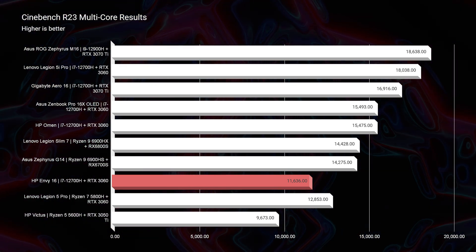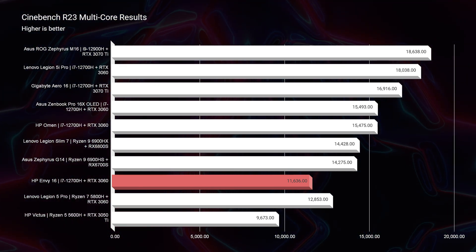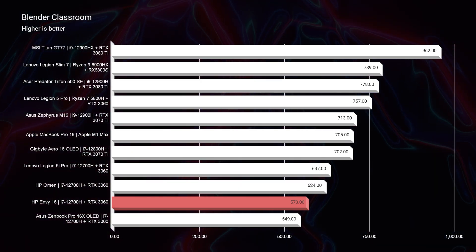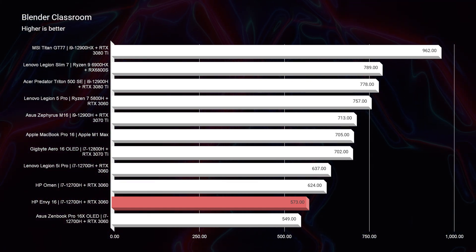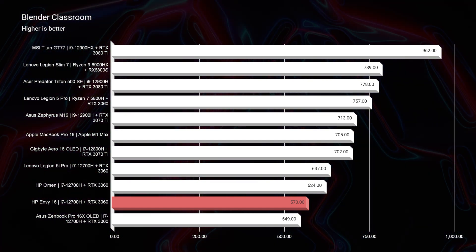If you're a 4K video editor, photographer, digital artist, or graphic designer, this is going to be absolutely plenty of power — more than enough. But if you're looking at 6K, a ton of motion design, or heavy 3D modeling, this is a model I'd steer you away from. In the Blender classroom benchmark, it scores a 573. My benchmark for a good score is high 600s to mid 700s, so 573 is just not the best score.